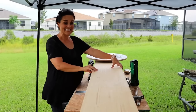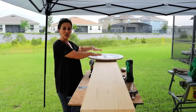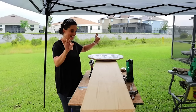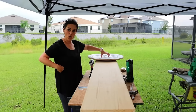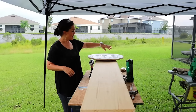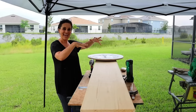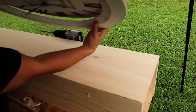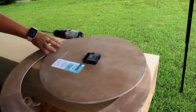We've got our basic frame built and I set our clock head on top to kind of get a feel for how it's going to look — I'm excited. We do need to cut out a hole right here to accommodate the battery and the mechanics of our clock. So that's what we're going to do right now. First thing we need to figure out is how big this is — I'm going to make it bigger just to give us some wiggle room.